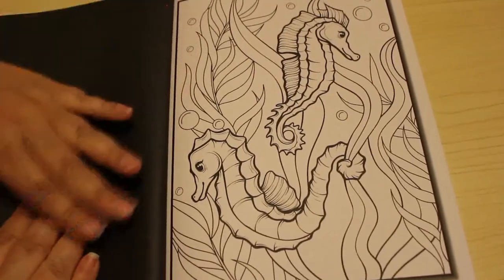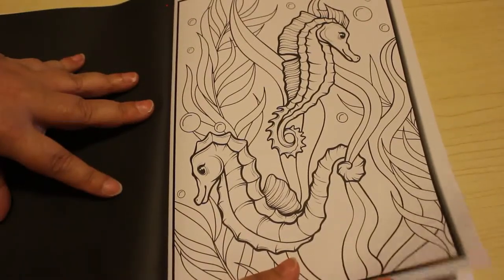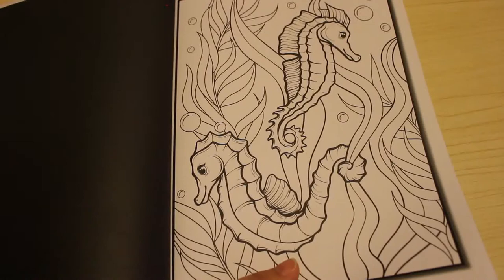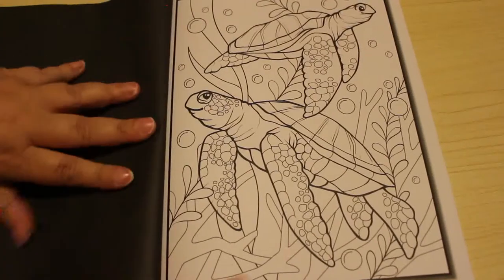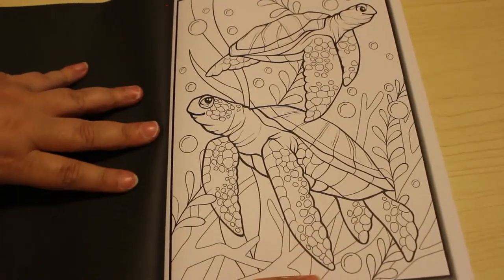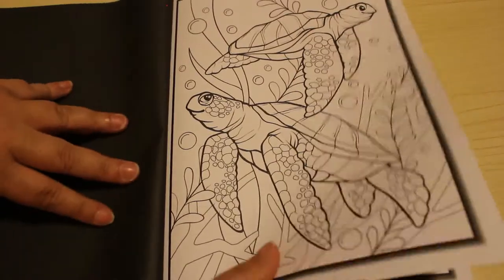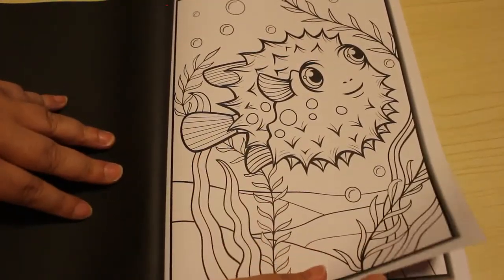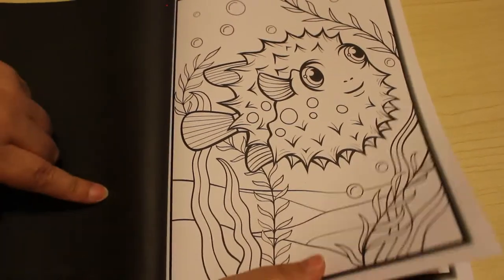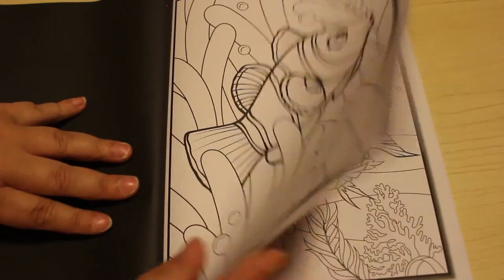Sometimes you just want to sit and block colour and not stress about what you're going to do. That's why I buy these simpler books — just to enjoy the colouring aspect of it. I've got lots of Jade Summer books I haven't coloured in that I want to and I will get around to them. I love this puffer fish, she's so cute — little smile. There's lots of ocean creatures.